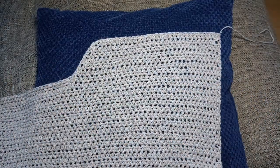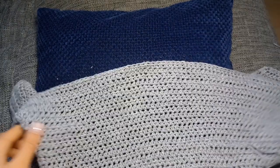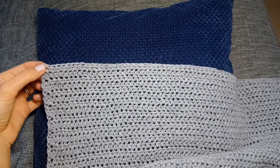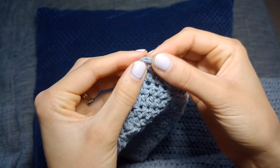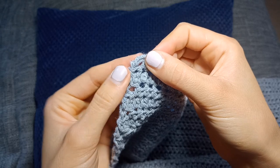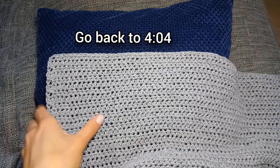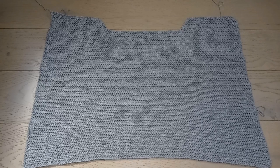Your shoulder should be looking something like this. Now we're going to do the exact same again for the other shoulder. Attach your yarn with a slip stitch to the other side of the row — there's a chain two, so join with a slip stitch to the second chain in that beginning chain two of the last body row. Repeat the steps exactly as you did before — you can rewind the video. Here is what my front panel looks like — all done!